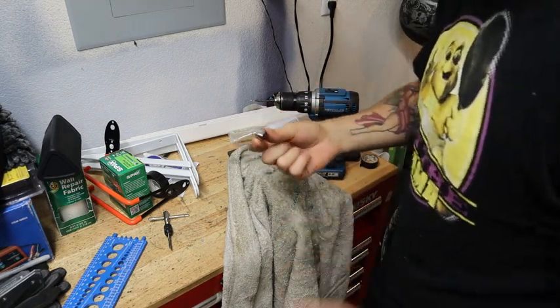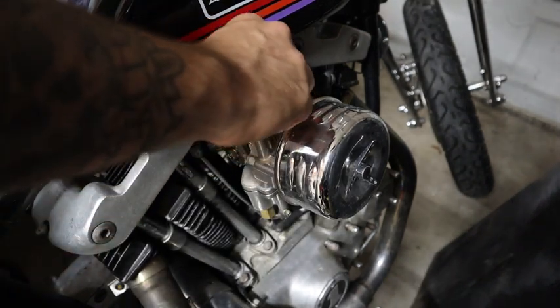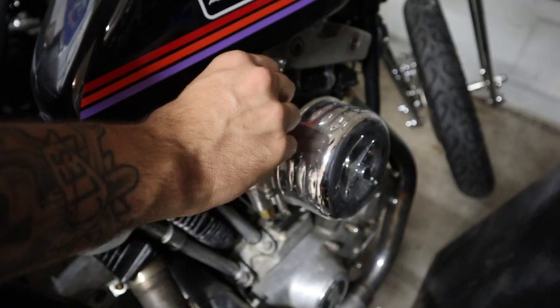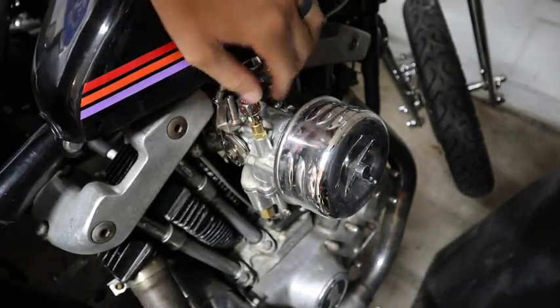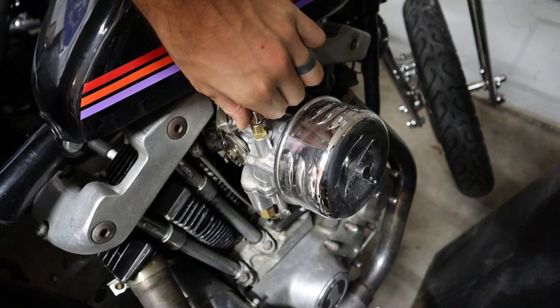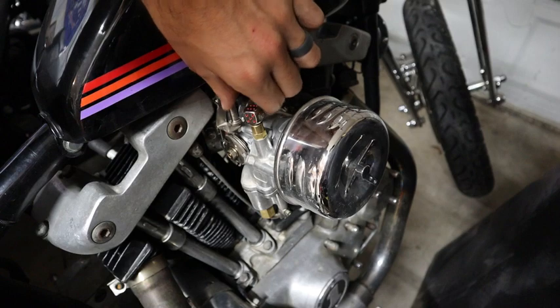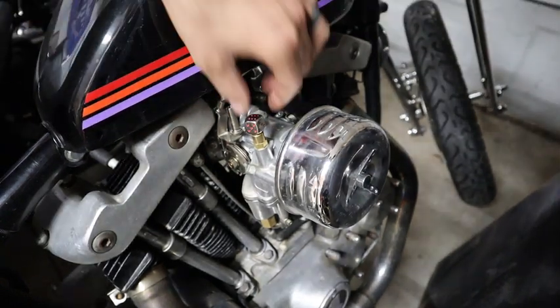Let's go take it over to the bike and see if it fits. It's pretty slick. I think it looks pretty cool.